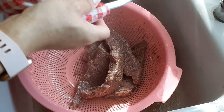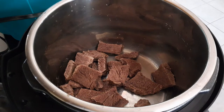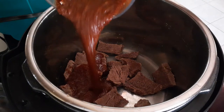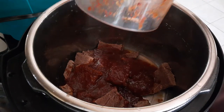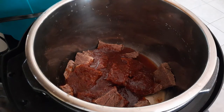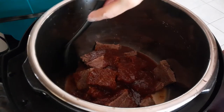Rinse everything out again, making sure you wipe around the pot as well. Throw everything right back into your pot, and this time we are going to cook it with our sauce. Now the reason why we're doing it this way, instead of the whole 30-40 minutes we did last time with the original one, is because we want this to be spicy, so we're going to cook this for another 10 minutes on high pressure.